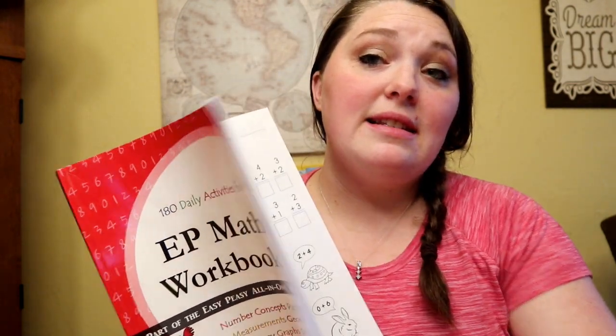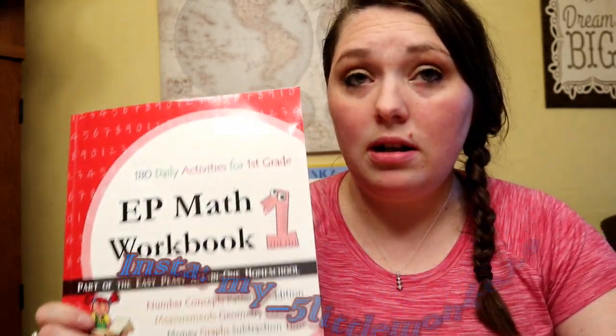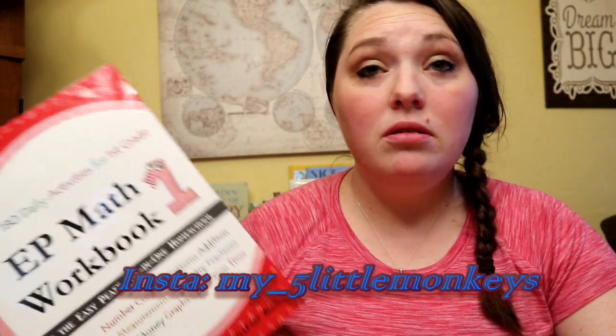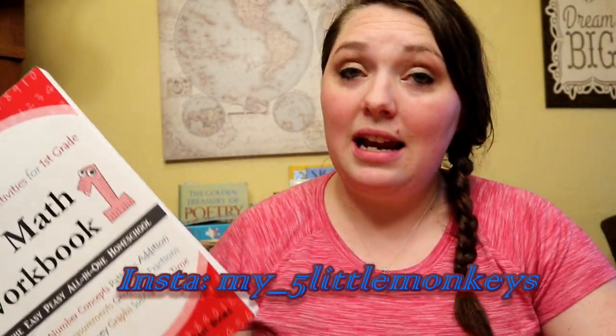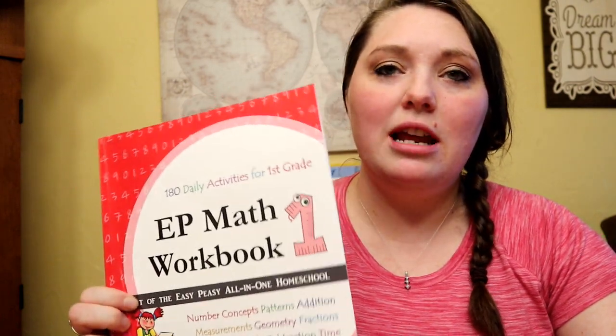You can find all of this online on Easy Peasy for free as a printable, but my printer is very sketchy and recently broke, and the ink costs a lot. So this book is not that much — I think it's eight or nine dollars on Amazon — so I don't have to print anything off.